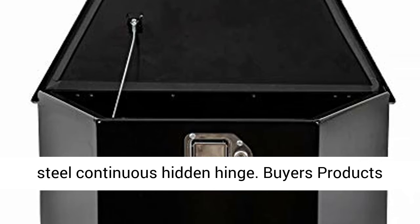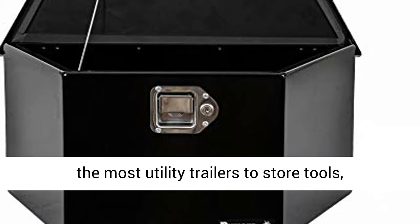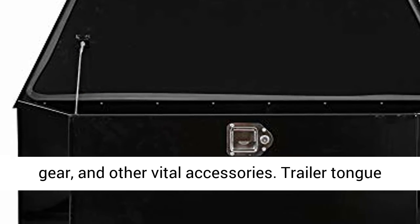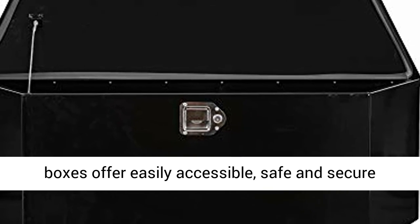Buyers Products Trailer Tongue Boxes fit on the tongue of most utility trailers to store tools, tie-downs, towing items, wheel chocks, safety gear, and other vital accessories. Trailer Tongue Boxes offer easily accessible, safe and secure gear storage.